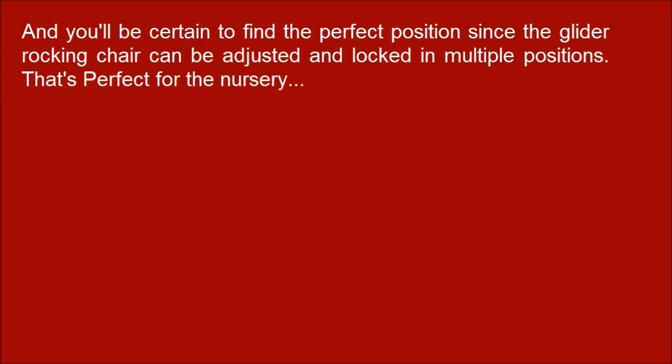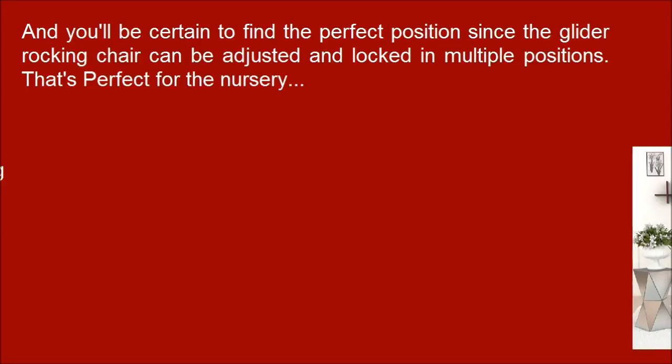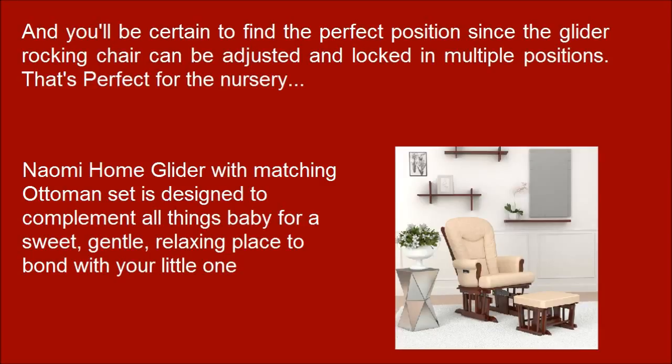That's perfect for the nursery. The Naomi Home glider with matching ottoman is designed to complement all things baby, for a sweet, gentle, relaxing place to bond with your little one.